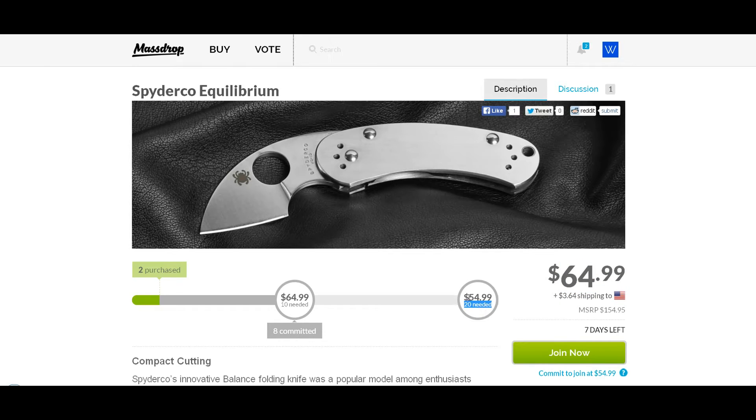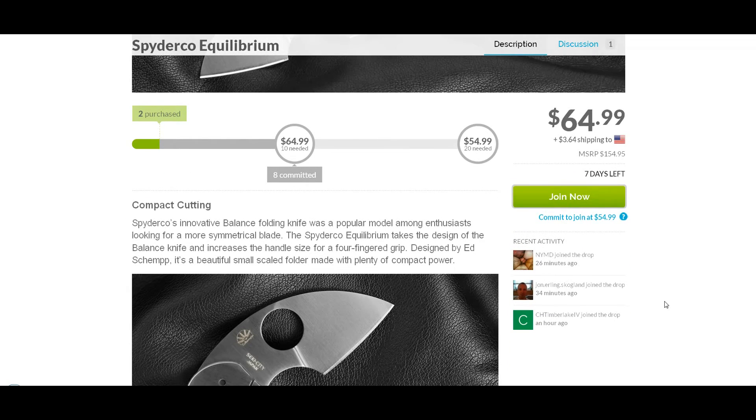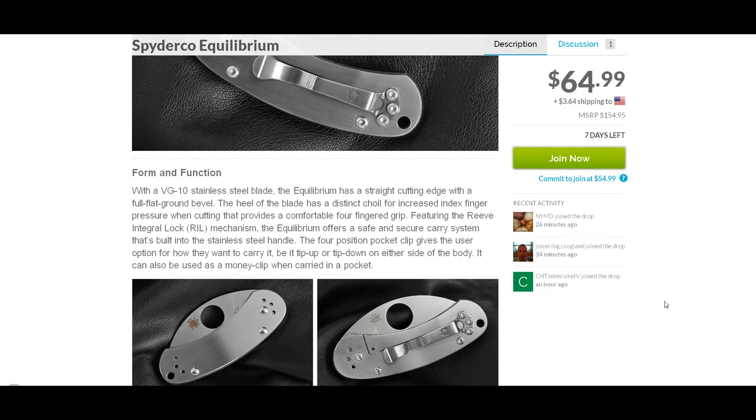you can get it for $54.99, which is basically $55 plus $3.64 shipping, so you're looking at $58.64. I took the liberty of looking around at other websites, and most websites are carrying it for between $80 and $90. I think there was another website carrying it for close to $70.